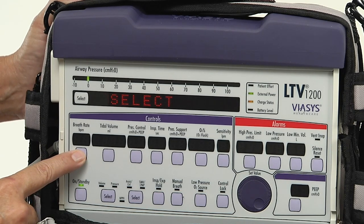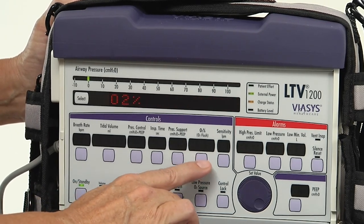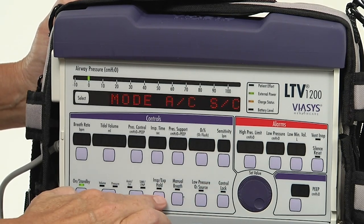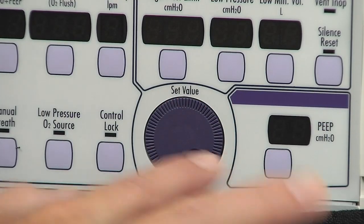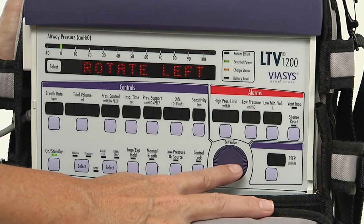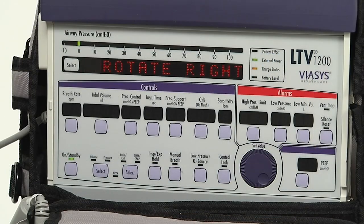When pressed, verify that the name of the button pressed is visible in the display window. Test the set value knob by turning it clockwise and counterclockwise — clockwise increases a value and counterclockwise decreases it. Verify that the settings visible in the display window reflect your rotations with the set value knob.